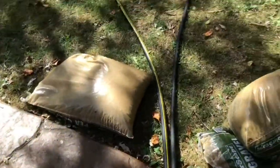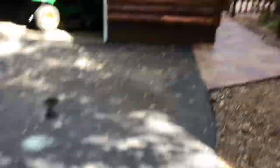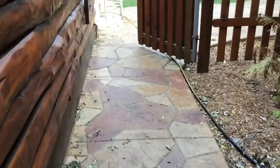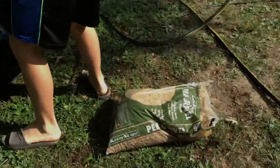We let the pea gravel into the backyard, cleaned it, and put it in the pond. So we'll show you how we do this. We got the pea gravel, we'll put it in here, and then put it in the pond and show you.